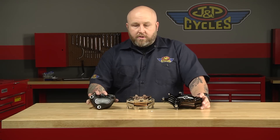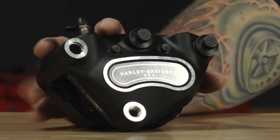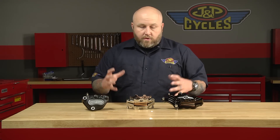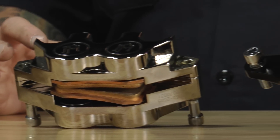At first glance, obviously these are much cooler than your stock unit. Here you have your cast unit, kind of just a blob of cast aluminum. Here we have two Performance Machine units, just beautifully cut, nice — perform and function to the max here.